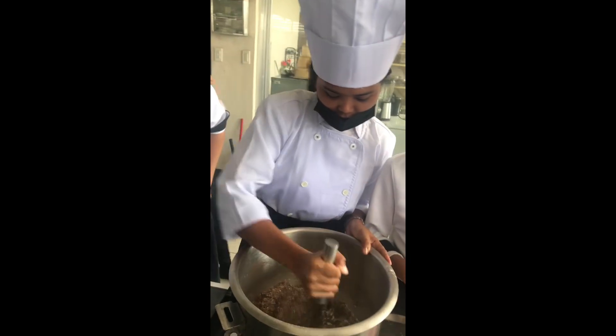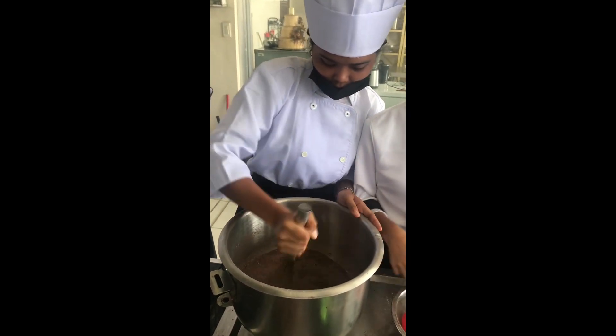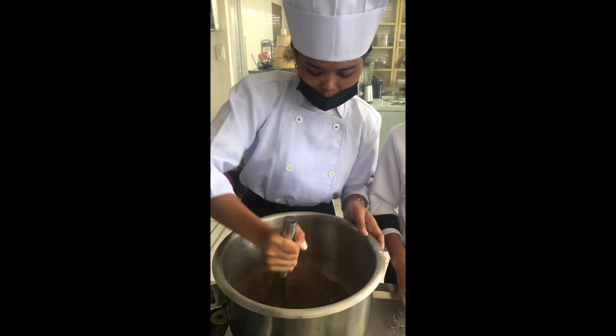Here guys, I started to mix all the ingredients for the chocolate cake — the all-purpose flour, the cocoa powder, the baking soda, and the baking powder.